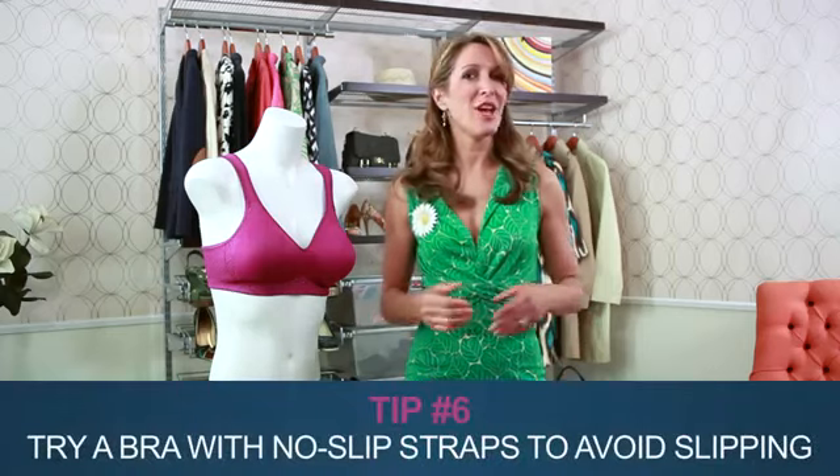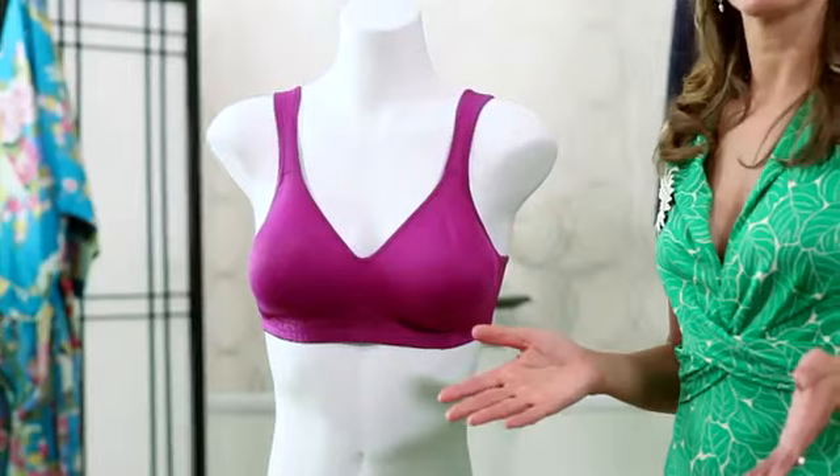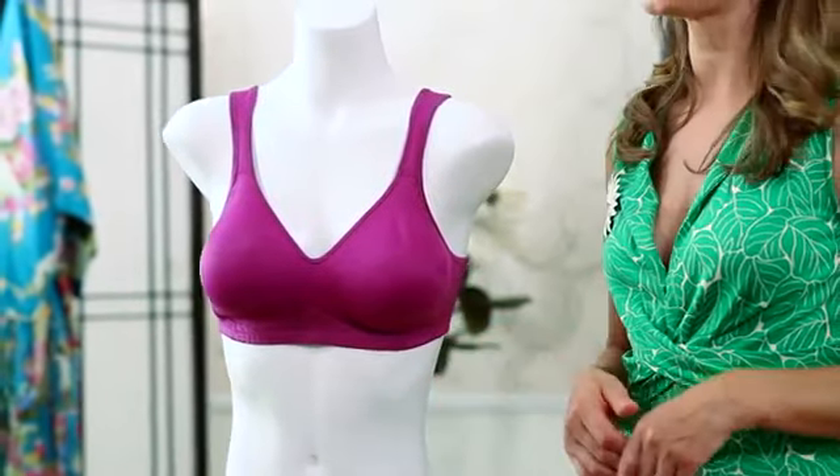For those of you with a slipping strap issue, that's a simple fix: no-slip straps. Playtex offers several styles, like this 18-hour seamless smoothing wire-free that gives the perfect smooth look and sports no-slip straps.